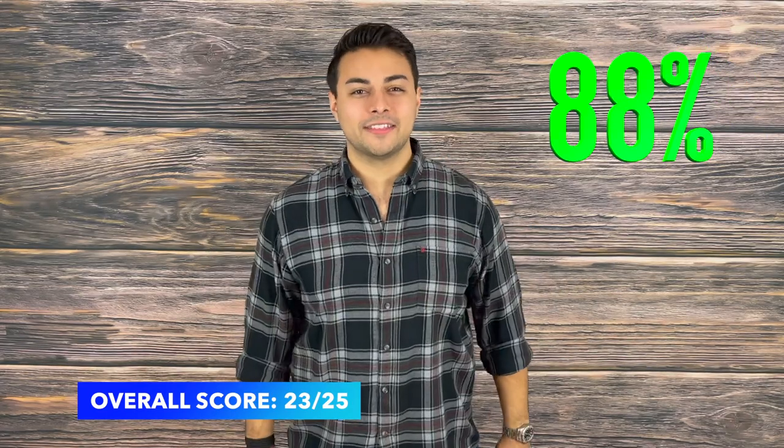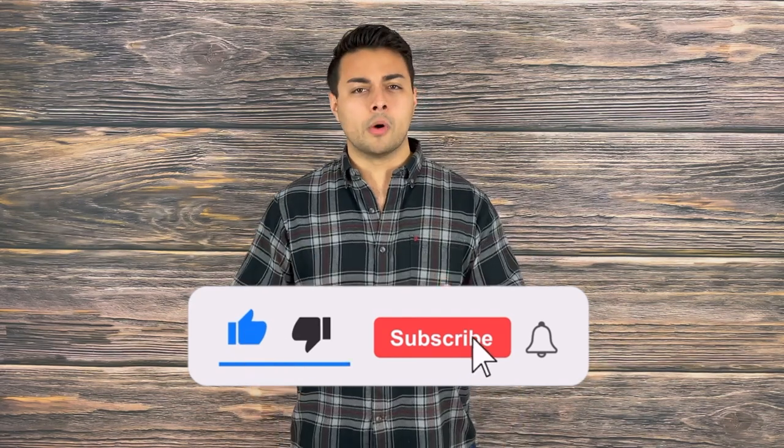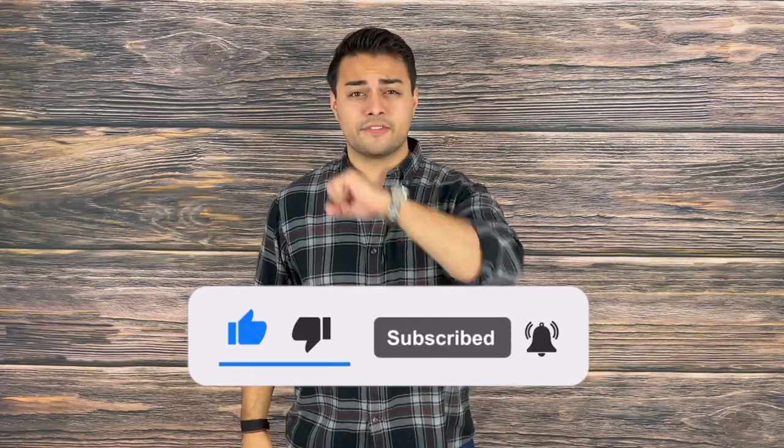Overall the Civivi Bullmastiff scores a 23 out of 25 and is an 88% pass on the Tactical Tavern test. I highly suggest you check these knives out, especially while they're on sale. If you agree or disagree let me know in the comment section down below, as well as — do you own a Civivi? What has your experience been? If you found value from this content make sure to drop a like and subscribe because it helps support the channel. Turn on post notifications so you are the first to know of new videos dropping every Tuesday and Thursday. Thank you for watching, my name is Tomas Salas. I'll see you in the next video and remember: be prepared, be practical, stay tactical.